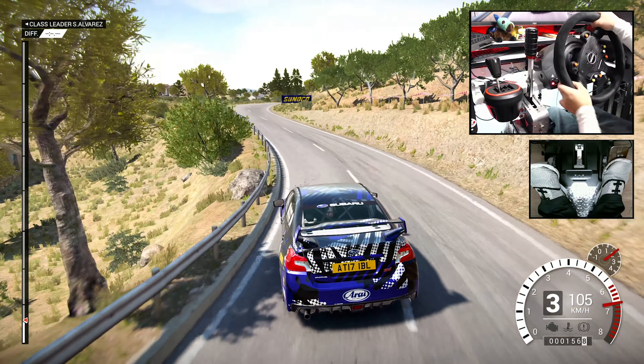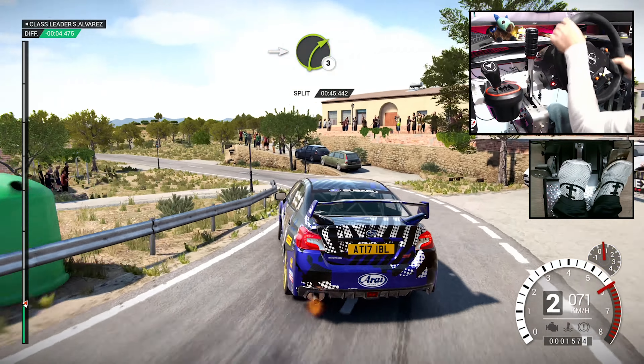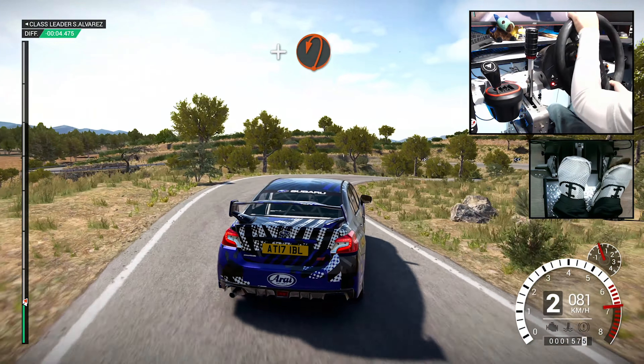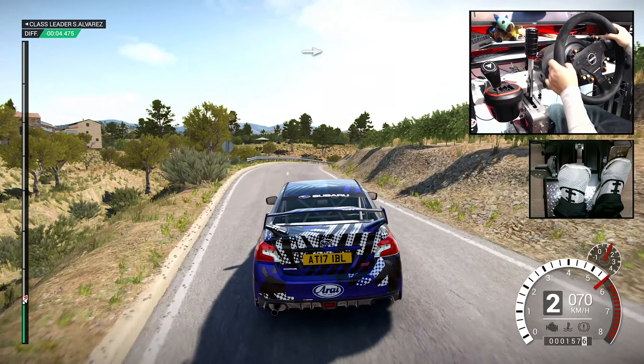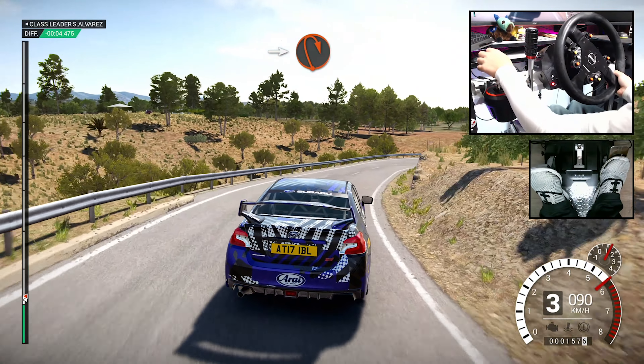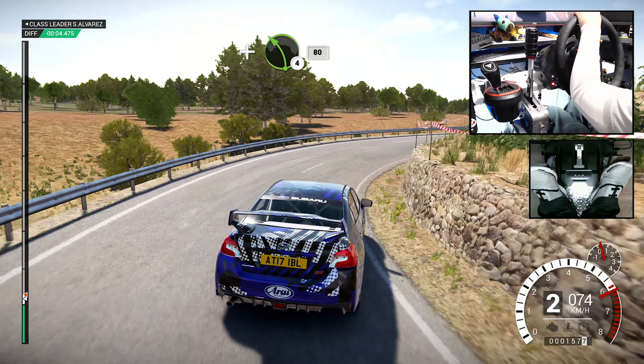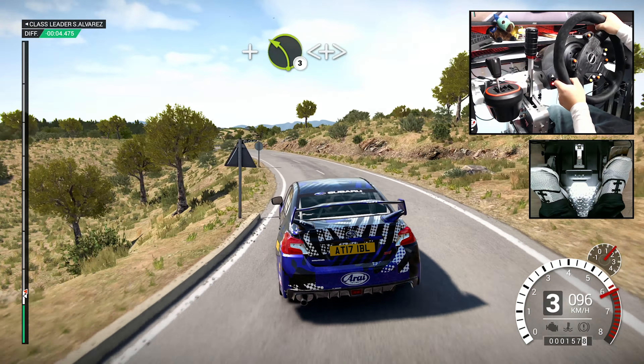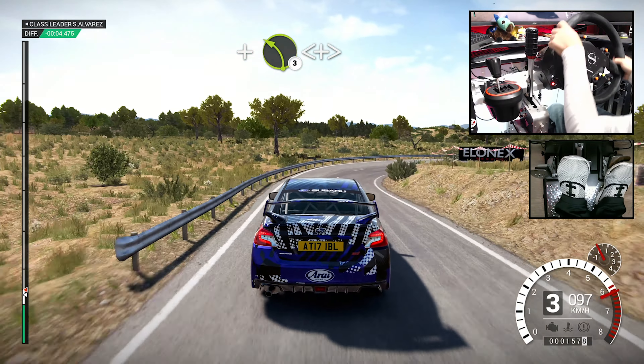Right two. Into left two, downhill, into right three, over crest. And hairpin left. And right four, over crest. In two, open hairpin right. And left four long, 80. Right one. And left three long, opens, tightens.